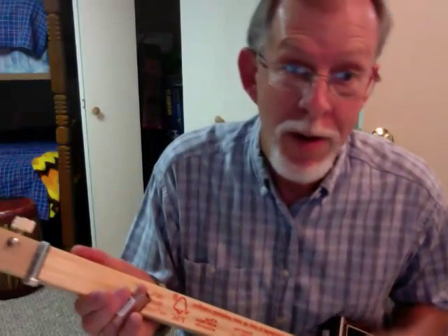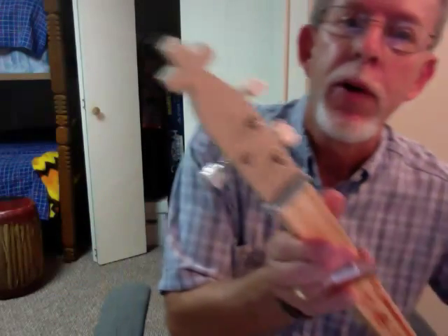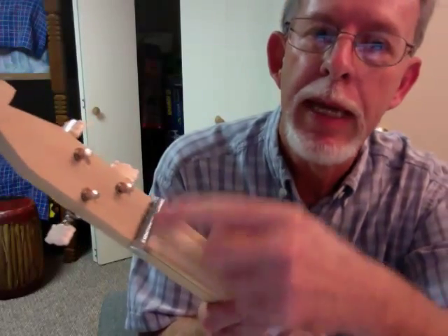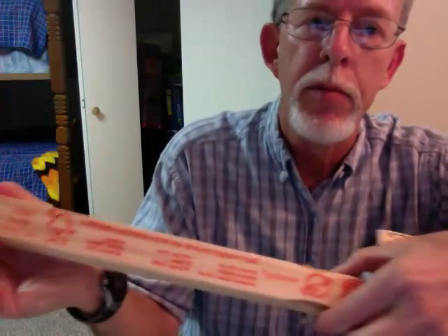Hi, I just finished making my first cigar box guitar. I put a cross up on the end of it, up here is a bolt, and a paint stick is the fretboard.